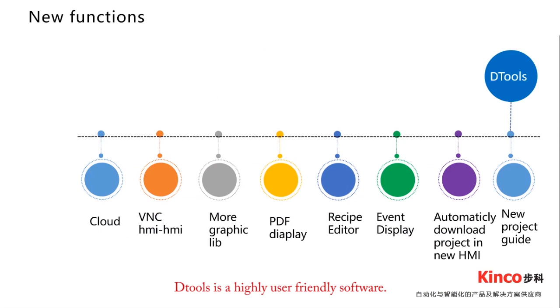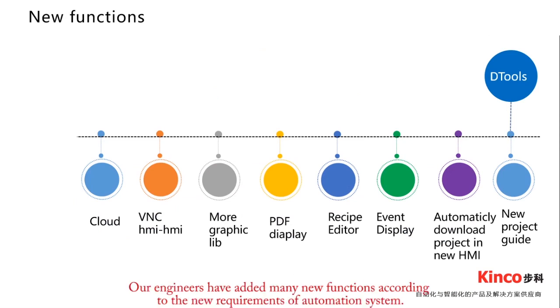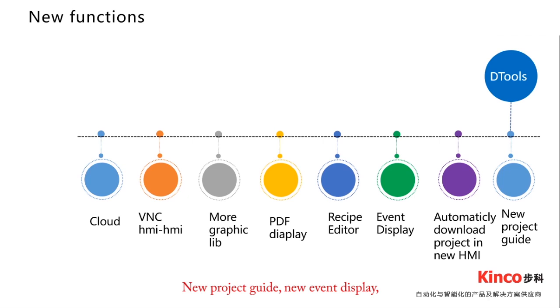The Tools is also a highly user-friendly software. Our engineers have added many new functions based on new requirements of automation systems. New Project Guide, new event display, recipe editor, viewer, PDF display, VNC HMI to HMI, cloud function, and FTP function are among the major new functions in The Tools.